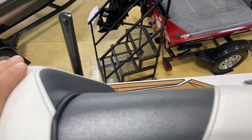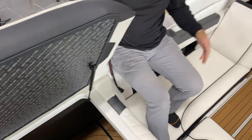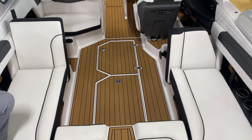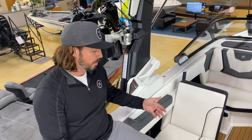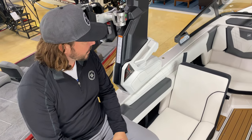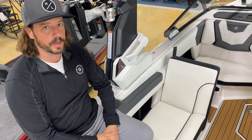This boat has the anthracite material — not true weave, but a cool look. The mocha sea deck flooring always looks good; it's designed to look like teak wood and adds a lot of pop to the inside. When you have a boat with gray upholstery, gray gel coat, and gray floor, everything can look washed out — the sea deck adds a lot of character.